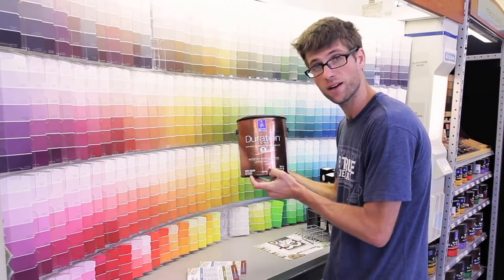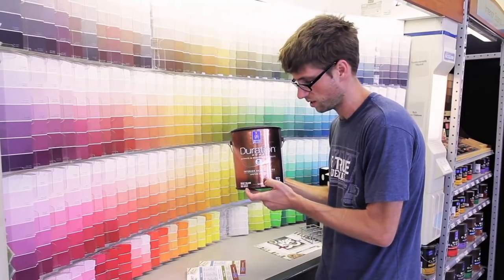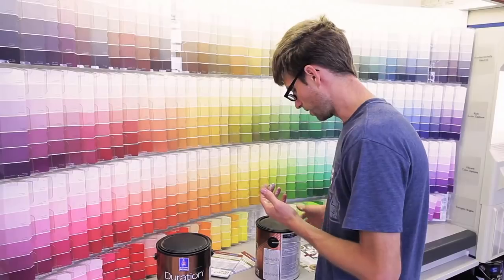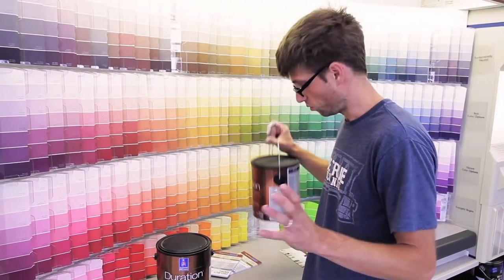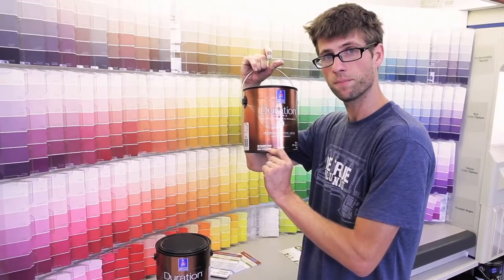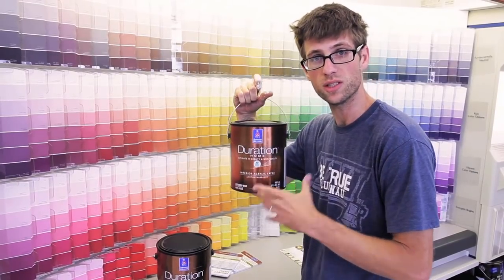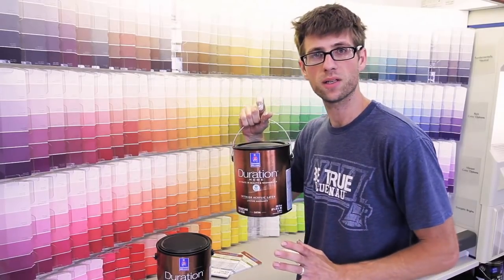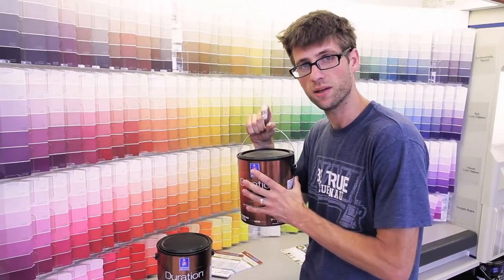I use satin or eggshell sheen all the time - it's always interior acrylic latex. For the blue, you would get the ultra deep base - see how it says 'ultra deep' on it? That is what they would use to do a deep color like the blue I use, and they would need to tint that behind the counter because there's no factory-tinted base in that deep blue.